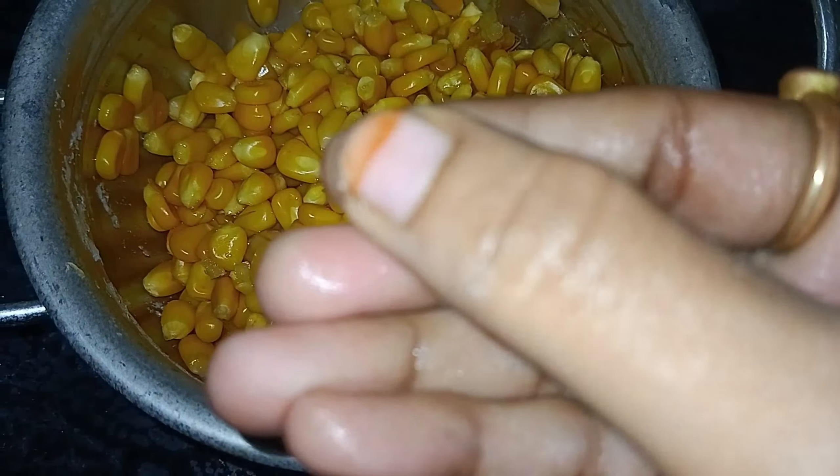Add salt and oil. Add the rice. After that, use a little paste. This is the rice protein mix.